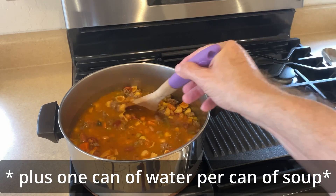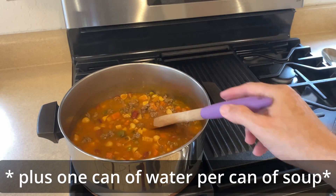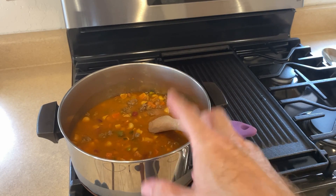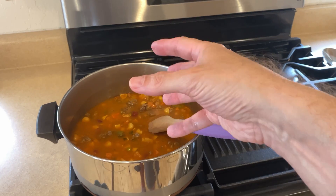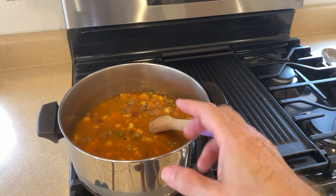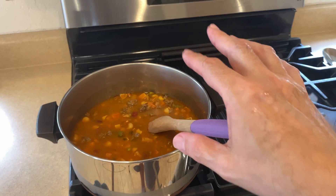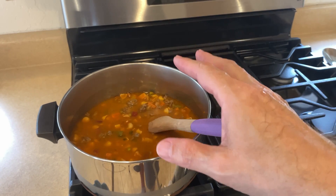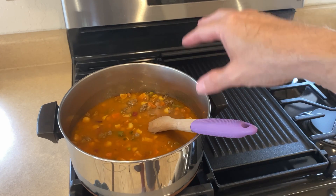It gives it a nice flavor, and you can of course season this however you want. I'll bring this to a boil, then once it comes to a boil I'll reduce it down to a simmer, cover it, and let it go for probably 15 to 20 minutes or so.